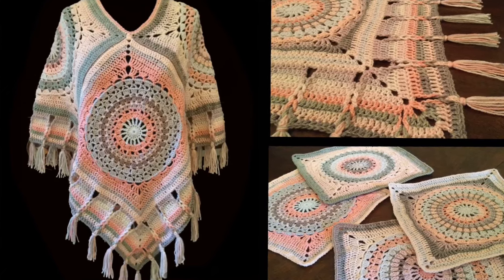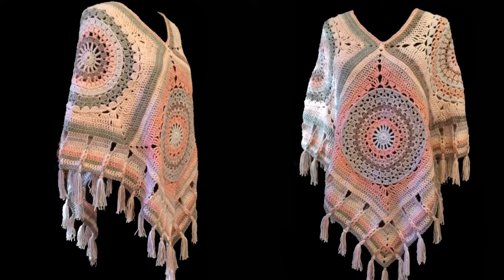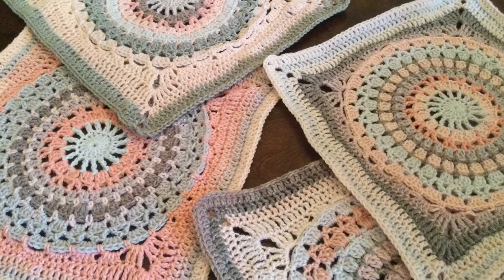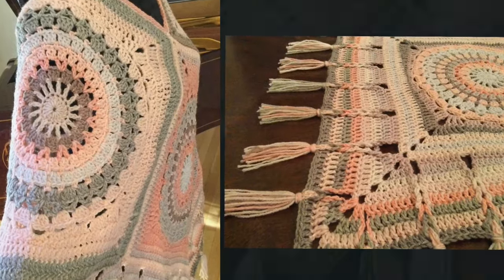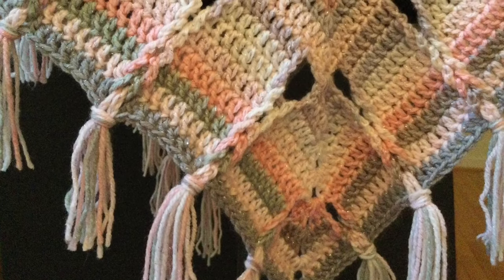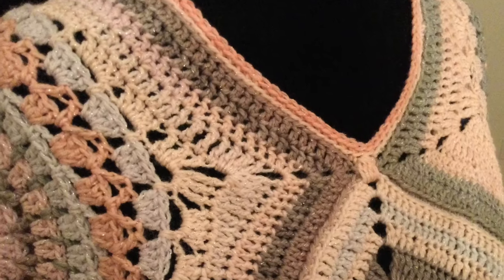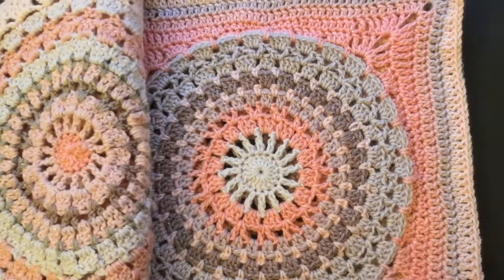Hello everybody, and thank you so much for watching. Today we will make this poncho — this is part one, where we will make the four squares. In part two we will assemble the poncho, make a Jacob's ladder border, and make a simple neckline.